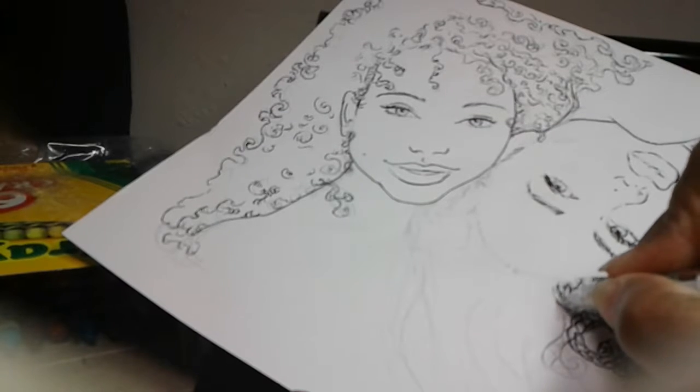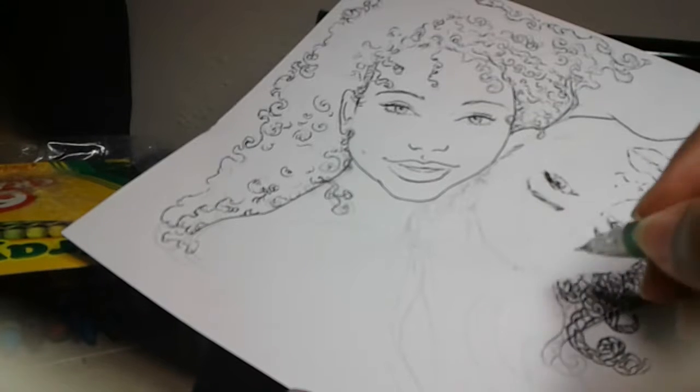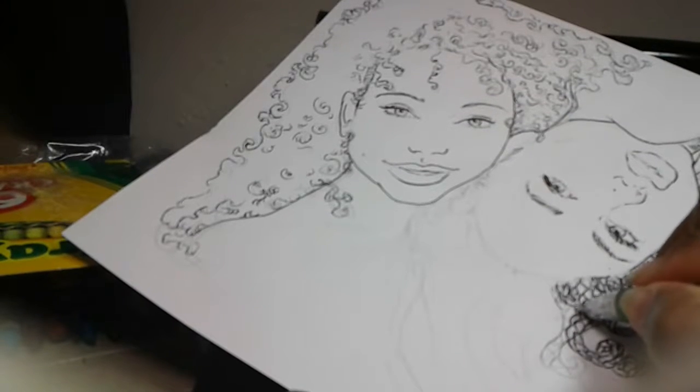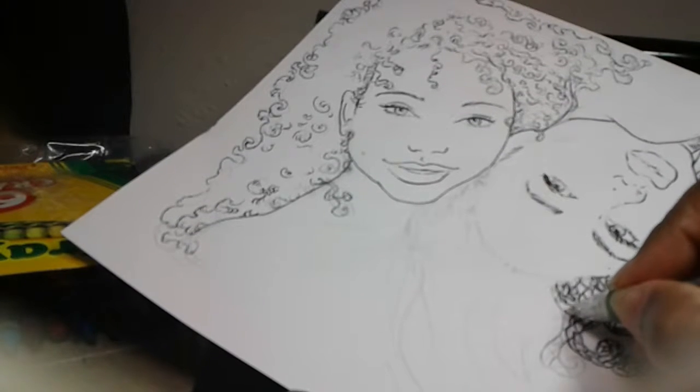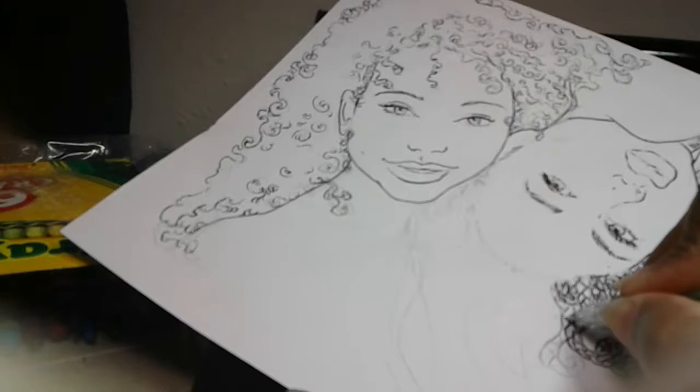I am working on a collaboration with my daughter and we are creating our own coloring books, and hopefully you'll like them.